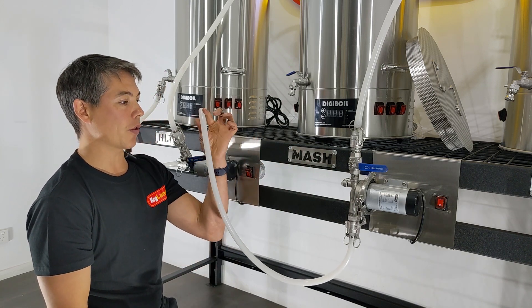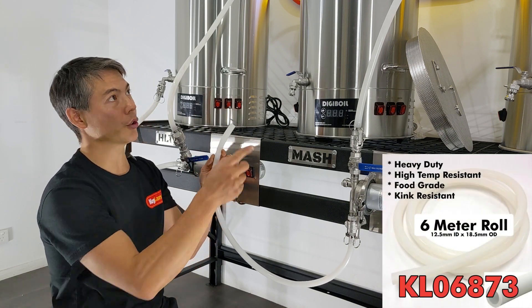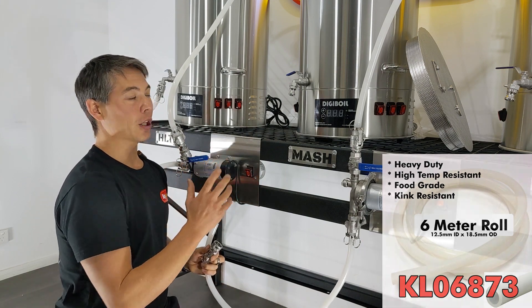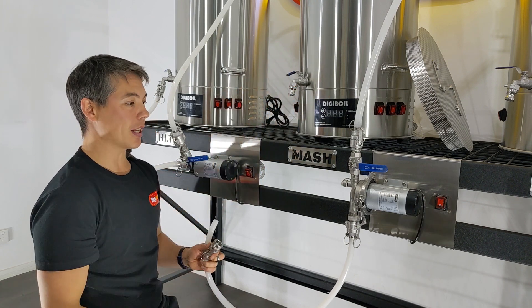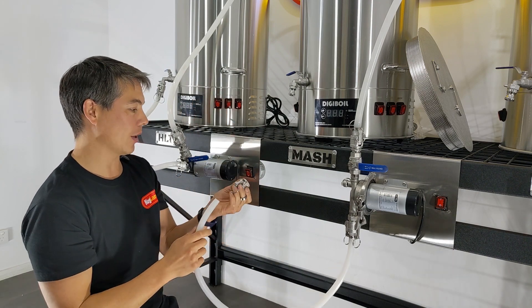The other thing is we've got the silicone hose. One six-metre heavy-duty silicone hose is going to be enough to do pretty much the whole plumbing job, so that's what I've got in the kit. We've also included cam locks. Generally with cam locks, you'd put all the male cam locks on the vessels and the pumps, and then your hoses will have the female cam locks on both ends — that's generally the convention.